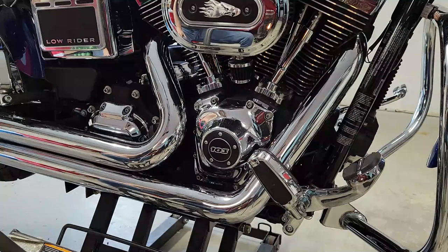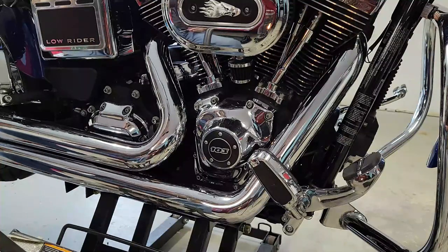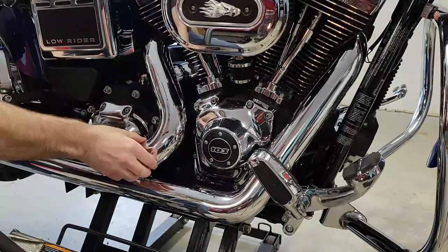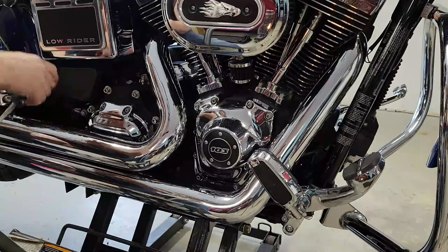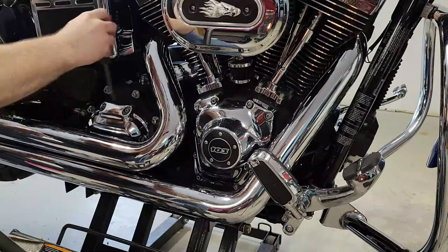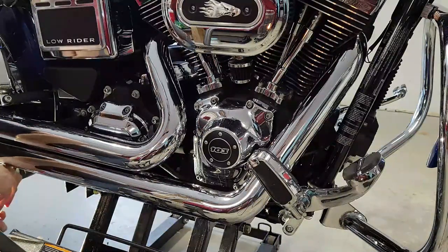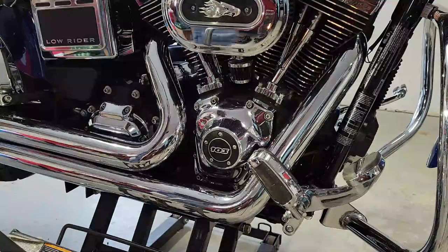First thing I'm going to look at is the exhaust. I always seem to start here because exhaust rattle is a pretty common thing. This is an aftermarket Vance and Hines Big Shots. The exhaust has a heat shield which is nice and chrome, and behind it is the actual pipe. The heat shield is attached with hose clamps — worm gears. I'm going to go along each one and give it a very small twist with the screwdriver to make sure it isn't loose.